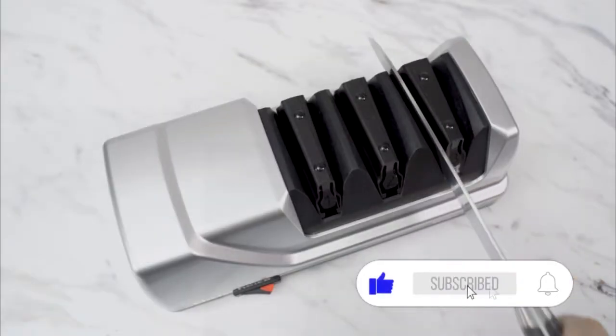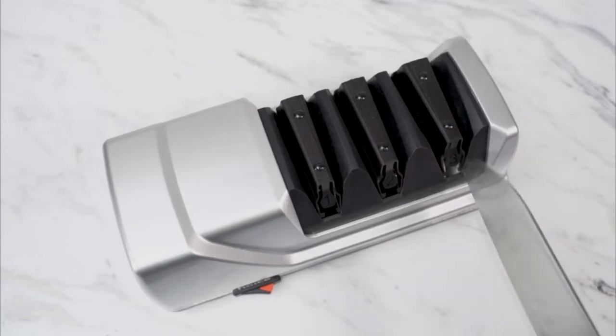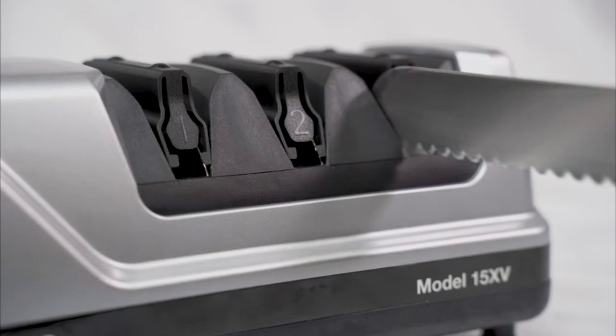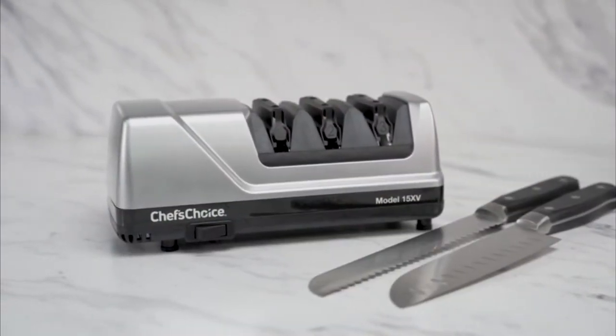In the final stage, pull the blade through the last slot about three to four times, which will polish and finish the edge. This stage can also be used for serrated knives. Model 15XV — for ultimate sharpness and effortless cutting.